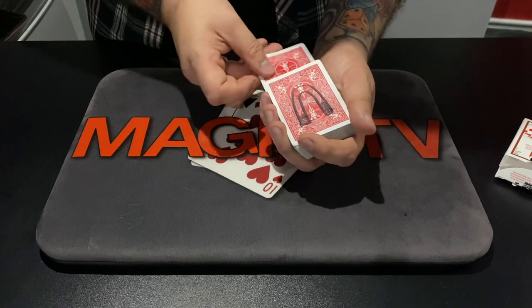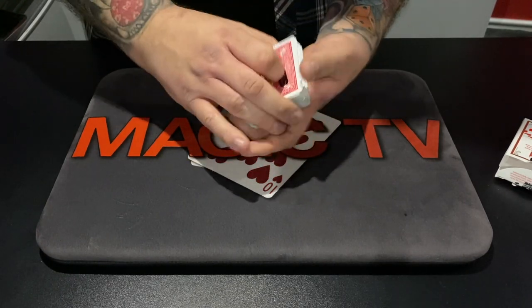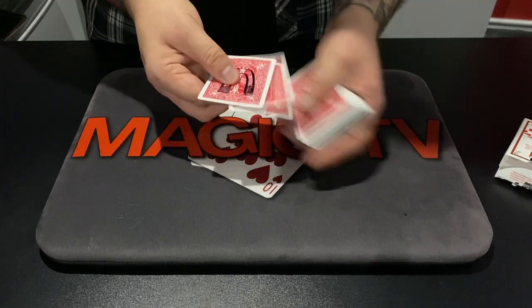I'm going to do it again. Look, I put it right down here — it goes about halfway down. Nothing sneaky going on, it goes halfway down. But every single time I do this, it pulls your card right to the top.